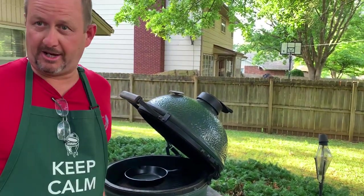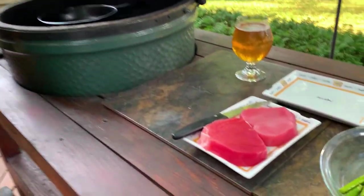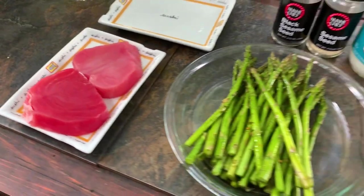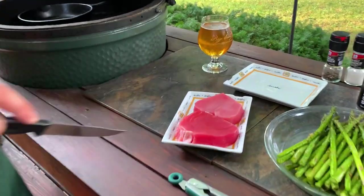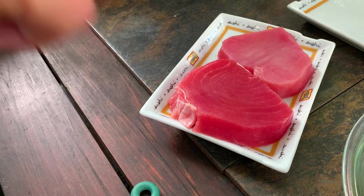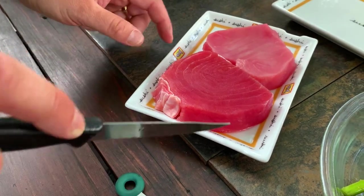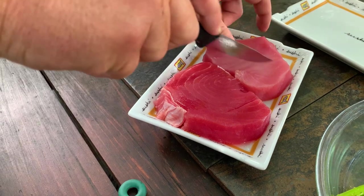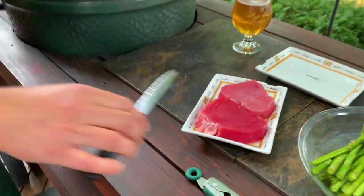We have sashimi grade ahi tuna steaks here. A couple of them — they don't take a whole lot; they're very rich. One of my favorite pieces of fish — I call it the steak of the sea. It tastes like steak, unlike any other fish. One thing to pay attention to is which way the grain is running — we'll explain why when we get to the end of the cook. You can see this one's got a circular grain, probably depending on what part of the fish it came from. I'm going to make a slight incision so I know which way the grain goes.